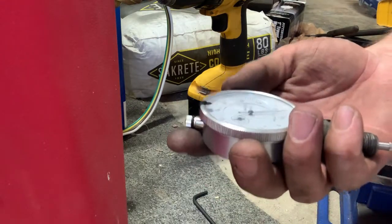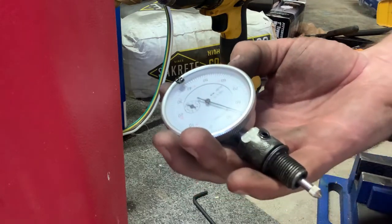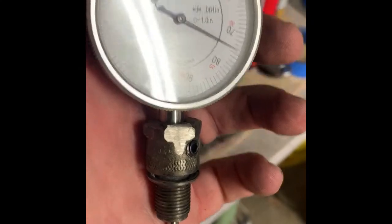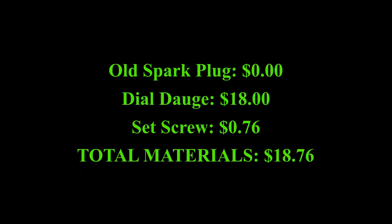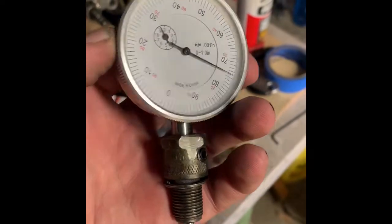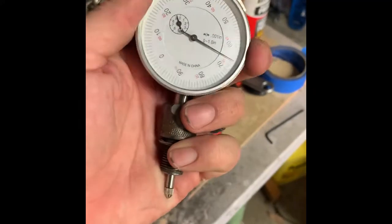I made this dial gauge adapter with a spark plug and no fancy tools — no lathe, no fancy machining knowledge needed. If you have machining knowledge you'll do a better job, and that's fair. The gauge was $18, the spark plug body was free from the garage, and the set screws were about $1 for a set of two — so under $20 total. Ordering one online would have cost $16 to $150 for a Yamaha or branded tool. I'm pretty happy with how it turned out.